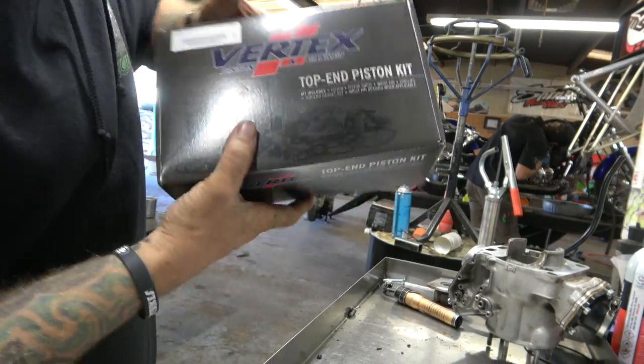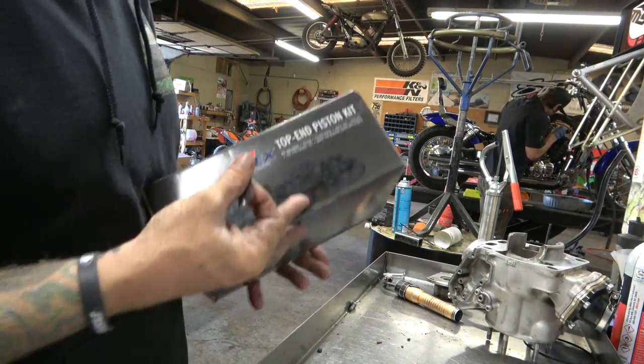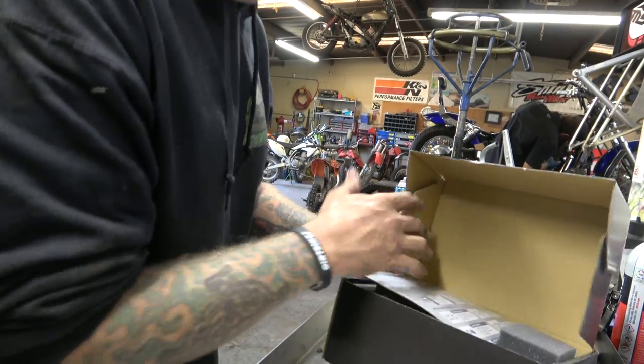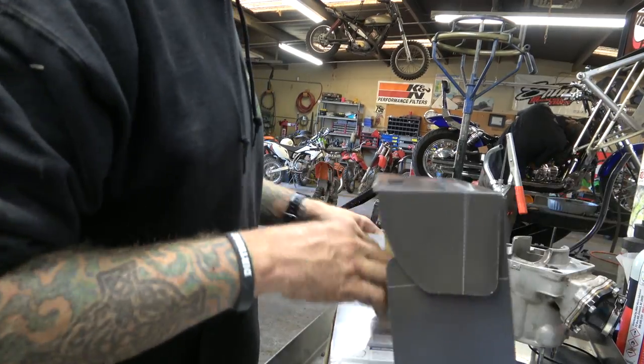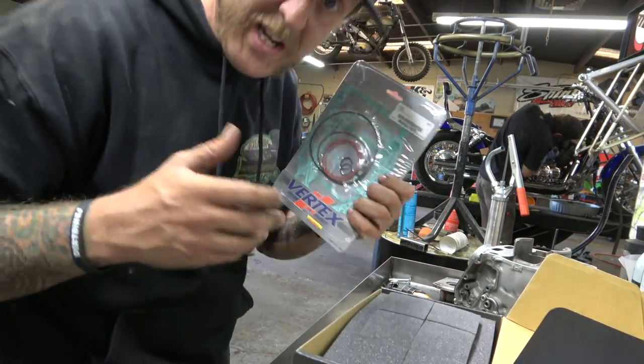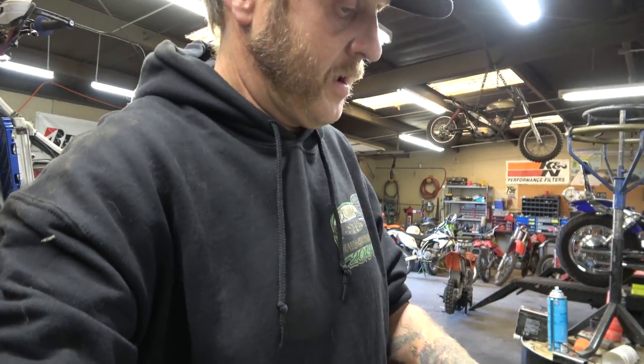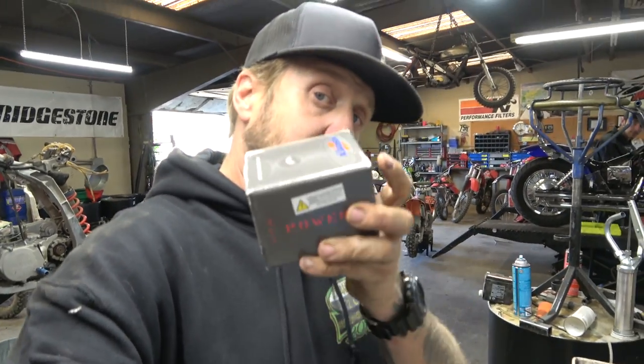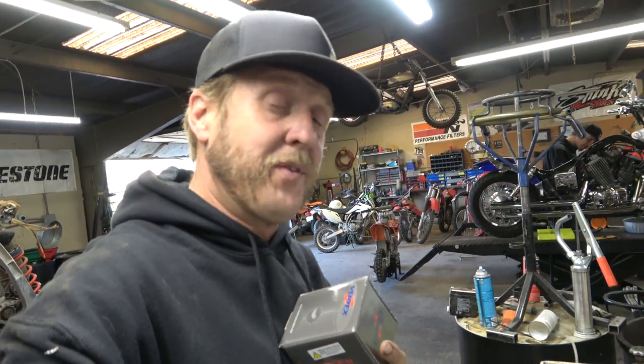Our piston kit — I really like the Vertex kits. This is not sponsored by Vertex at all — I wish it were. They come with everything you need: all the gaskets, obviously a piston and rings, and the important part — it comes with a top-end bearing. Why a normal piston kit doesn't come with a top-end bearing I will never know, except it's just another way to make money.